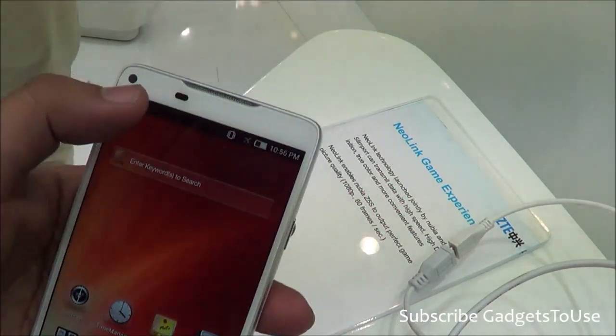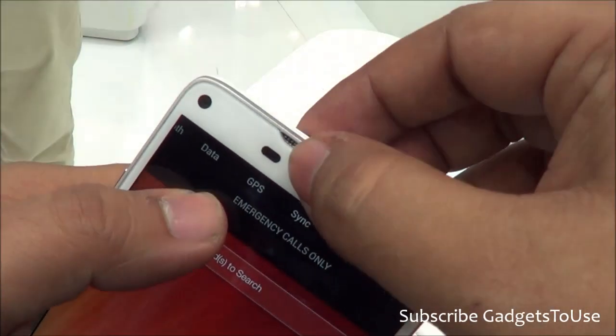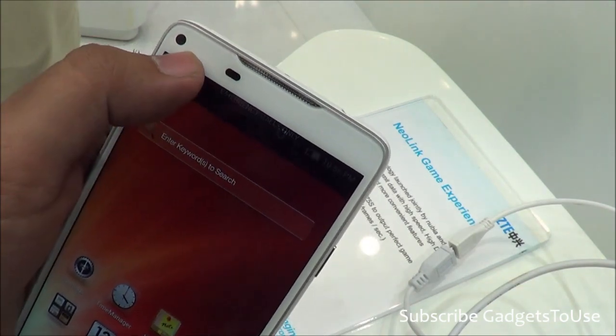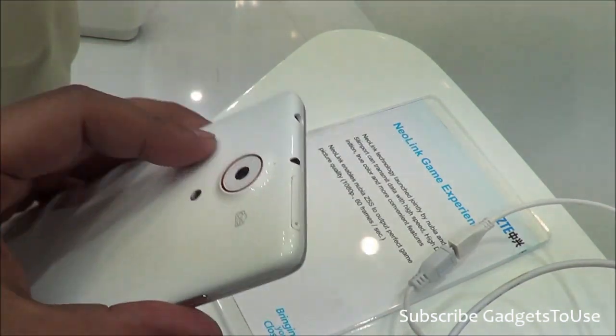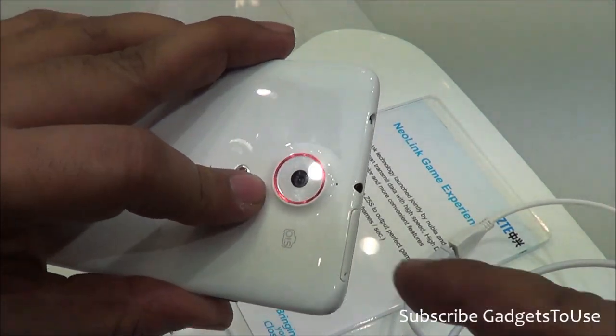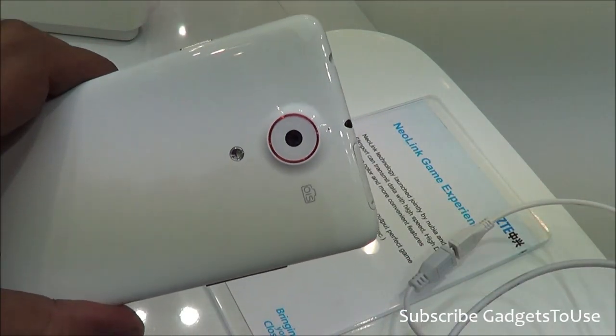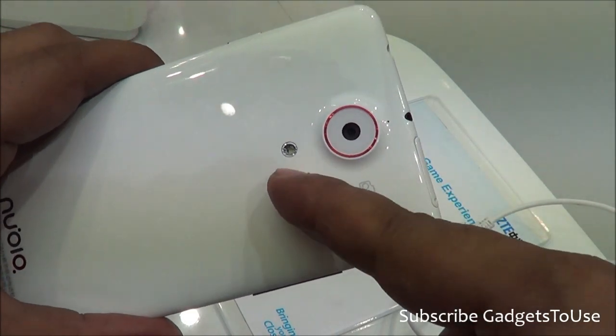Looking at the front, we have a nice metallic earpiece and proximity and ambient light sensors. When it comes to the cameras, the front camera is a 5-megapixel camera with a distinctive red lining which actually looks very good, and it also has optical image stabilization.